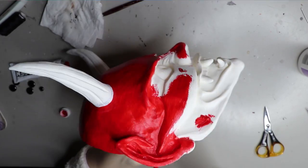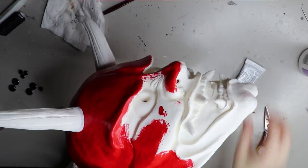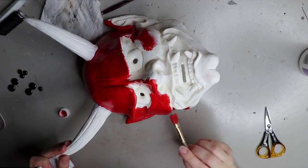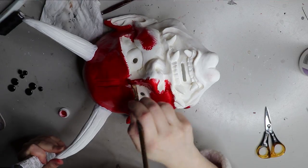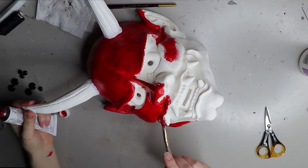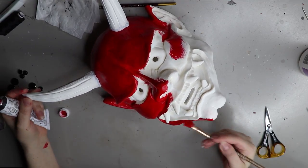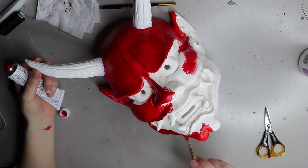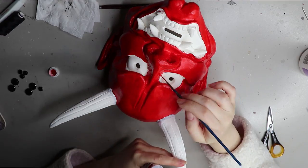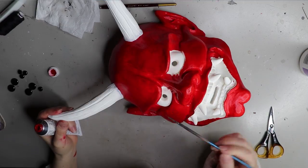I wouldn't recommend that red Golden paint for resin things because it had a lot of trouble actually drying on the resin. I don't know whether it was a reaction to the chemicals in the resin, something wrong with the red paint, or the red pigment itself. I had issues with it drying — it was all gummy. I removed the gummy parts over and over again, tried using acetone, and it just wasn't working.